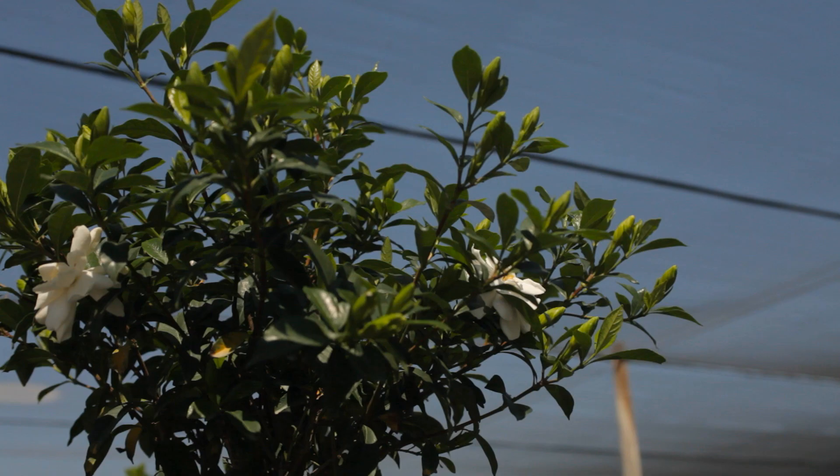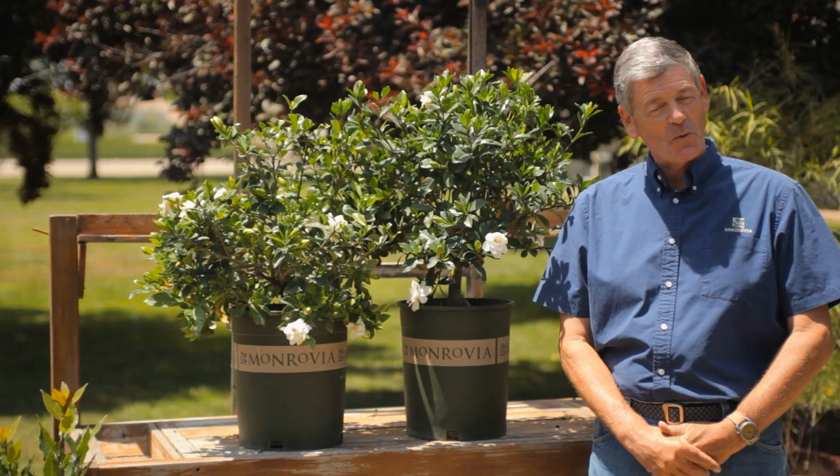Placement of plants is very important. This is Nicholas Stadden with Monrovia Nursery and we're going to talk about the best place to plant a gardenia bush.